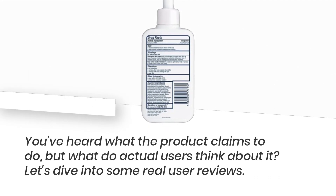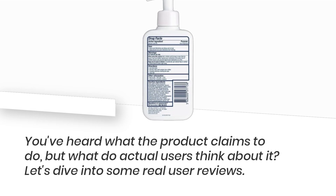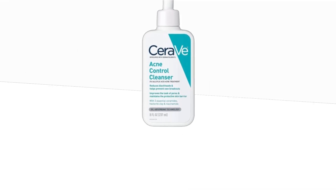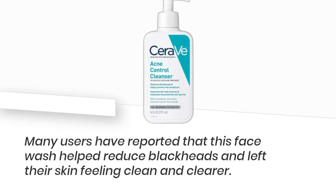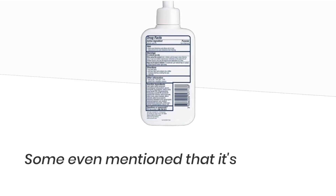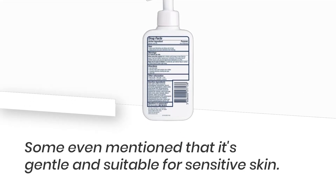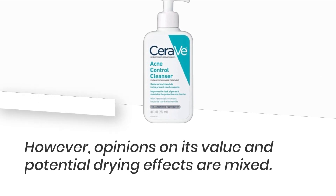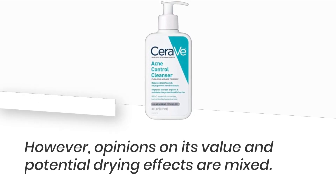You've heard what the product claims to do, but what do actual users think about it? Let's dive into some real user reviews. Many users have reported that this face wash helped reduce blackheads and left their skin feeling clean and clearer. Some even mentioned that it's gentle and suitable for sensitive skin. However, opinions on its value and potential drying effects are mixed.